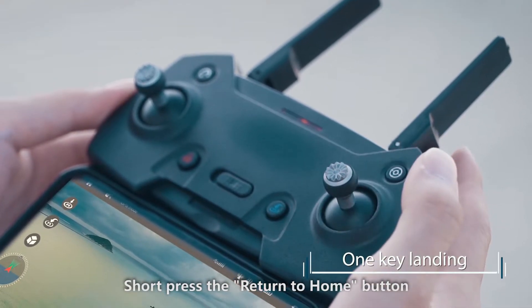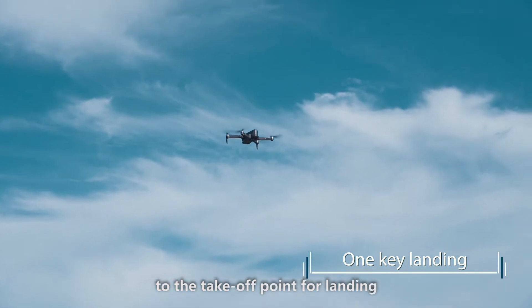Short press the return to home button, and the aircraft will return to the takeoff point for landing.